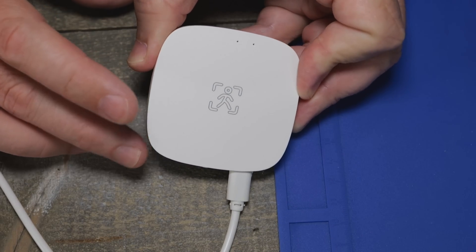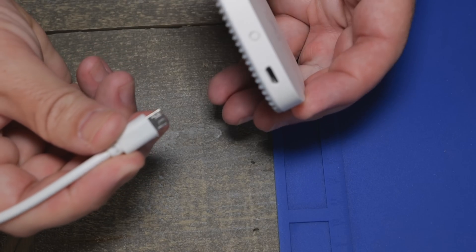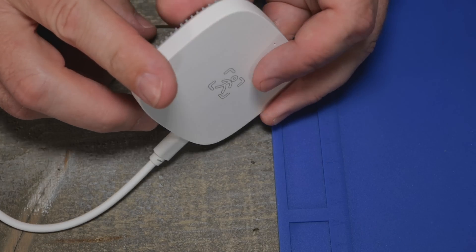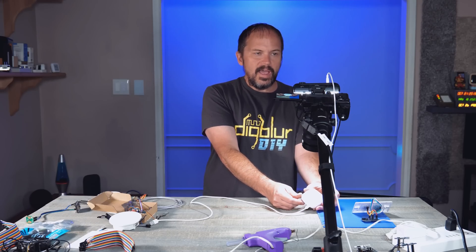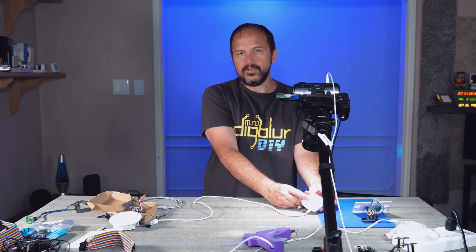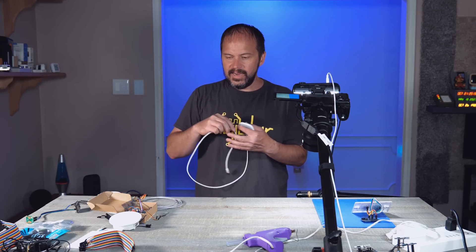They do have this little pre-built Zigbee sensor with just a little USB port on the bottom. It does work well, but I don't have any humidity with it. If you just want to throw this on a little plate or whatever, these absolutely do work great and they're ready to go. And they're not that expensive.